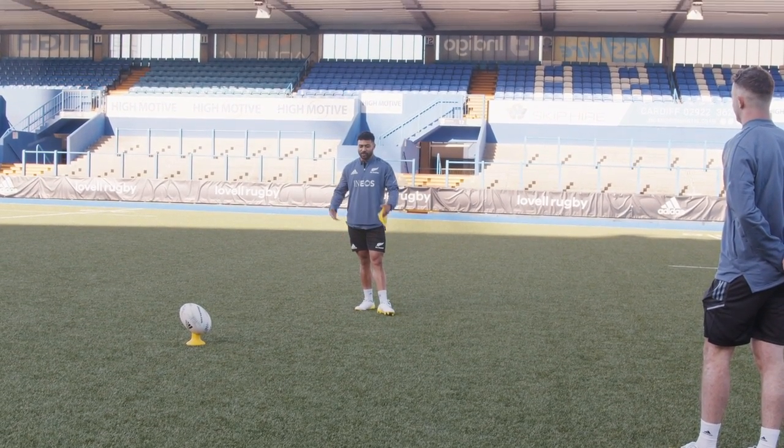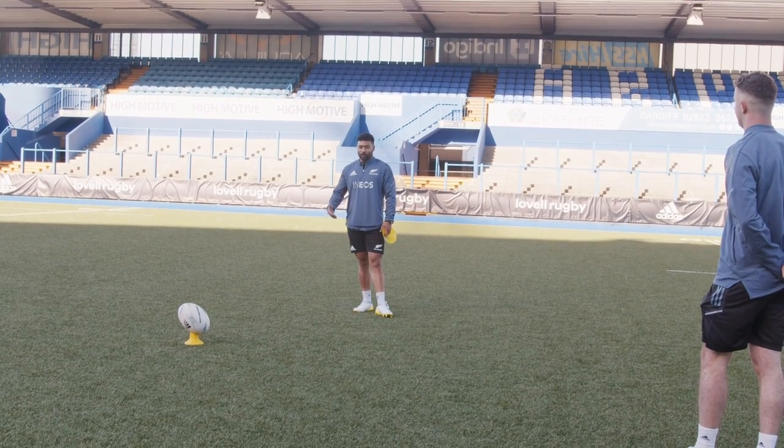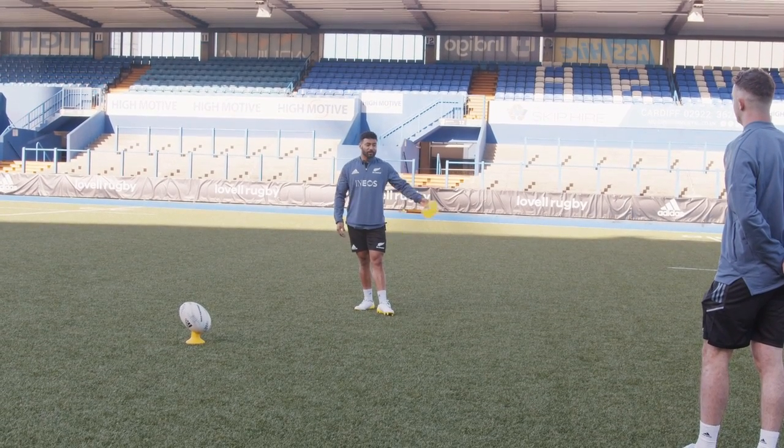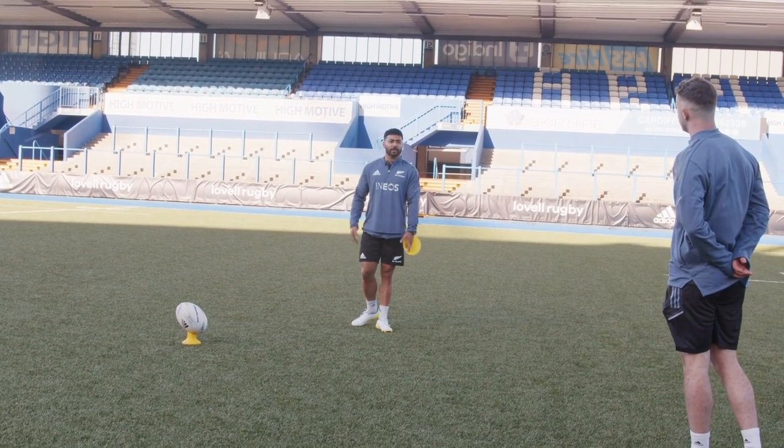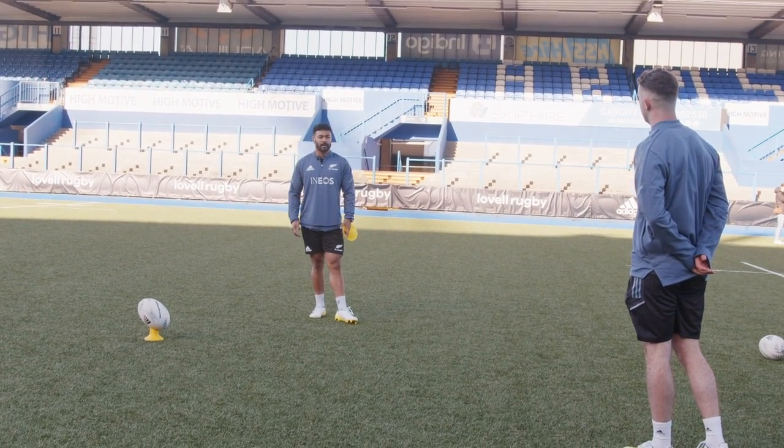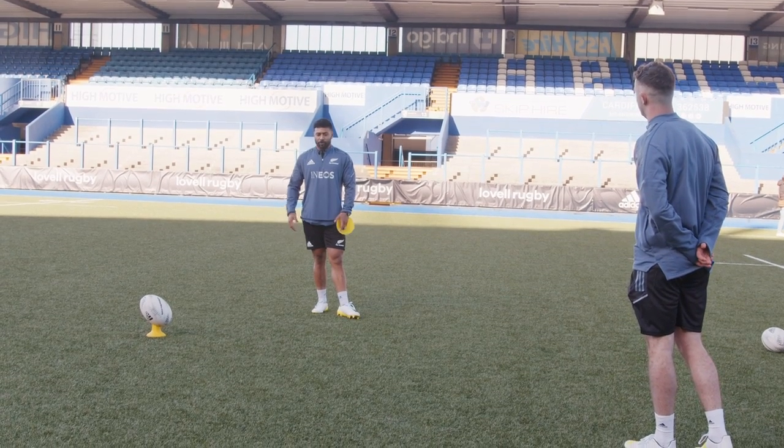It wasn't until someone — Ronan O'Gara — just said, 'Just step back and bloody kick the ball.' It's as simple as that. The mentality — and especially European kickers, they're the best in the world. Guys that have a process.